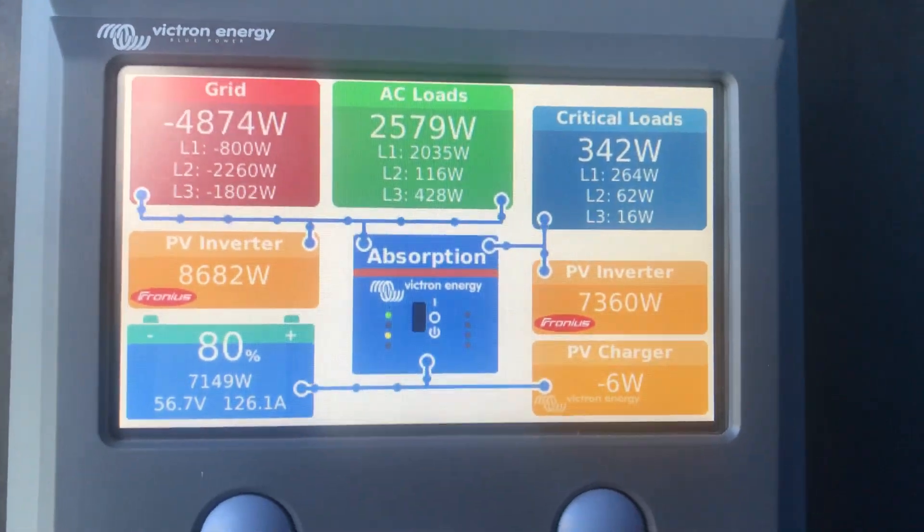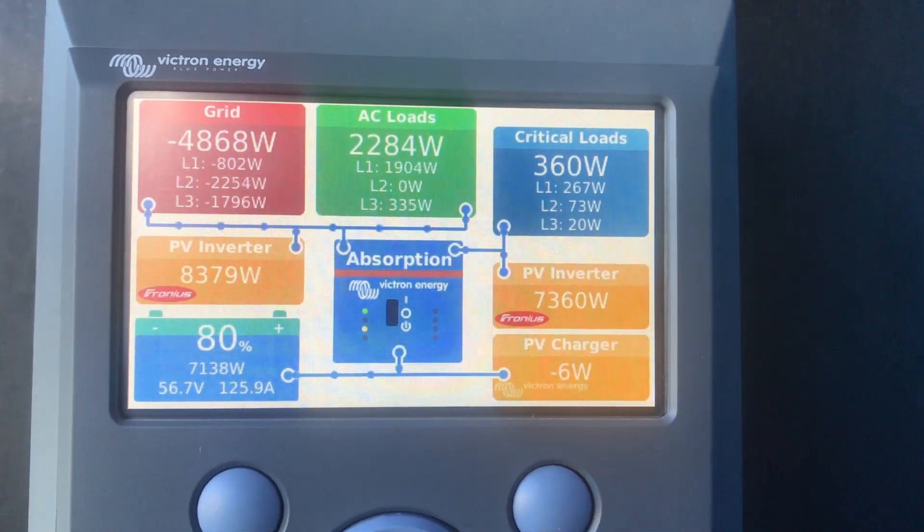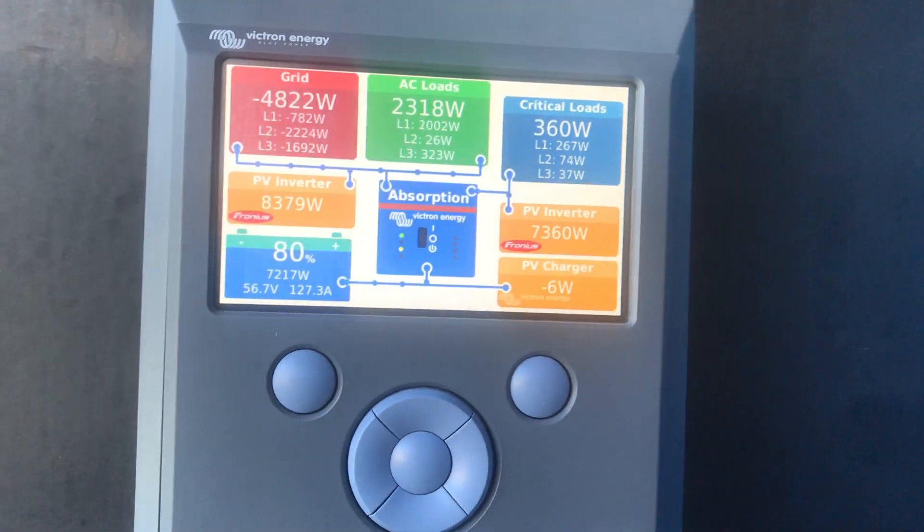We actually aren't using a lot of power at the moment — we've turned off the cool room a couple of days ago. It's the off season, but that'll be working a lot harder come summer and autumn.